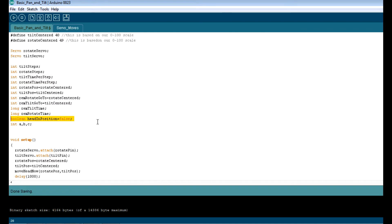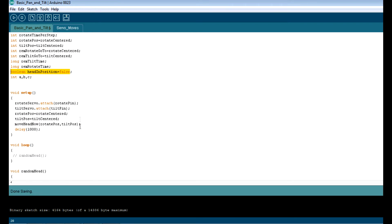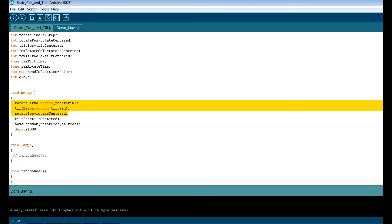There's one more boolean you need to know about: the boolean head_in_position. When a move starts, this boolean will go false, and when the move has been completed, it'll go true. This is a little flag you can set within your code to know if the head has physically gotten to where you want it to go. Standard stuff — attach your servos, et cetera.